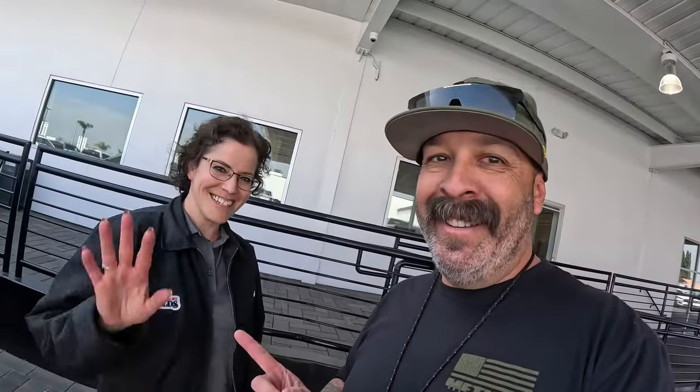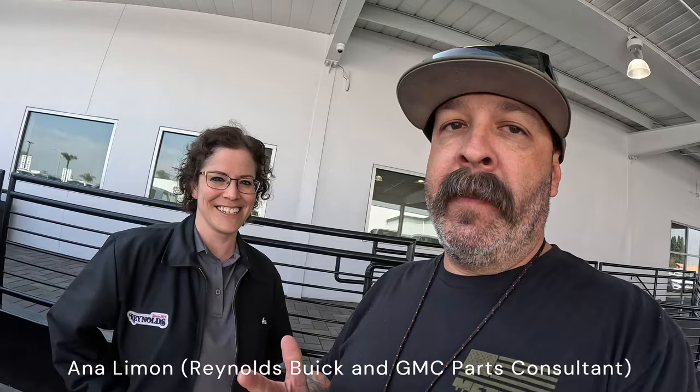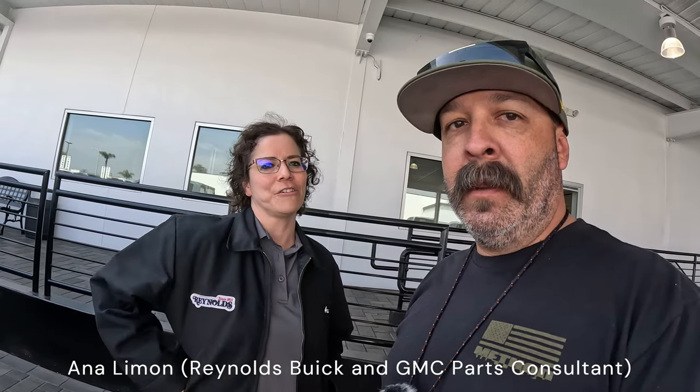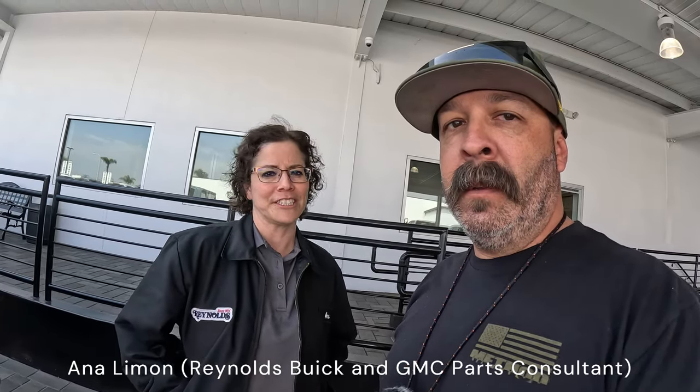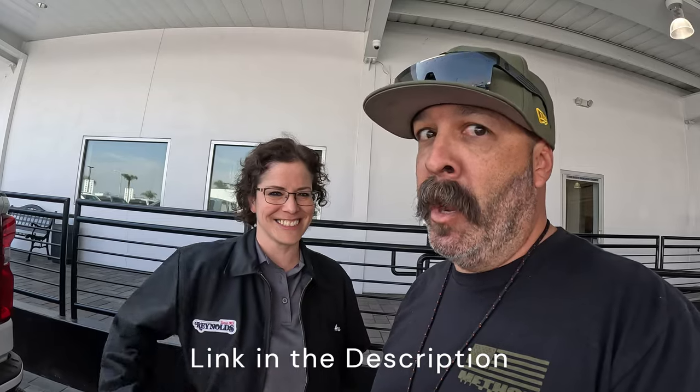I'm here with Anna — this is the person that helped me with everything. Very friendly, knows her stuff, will work above and beyond to help you guys out. Make sure you ask for her. She works here at Reynolds GMC and is more than happy to fill any parts needs that you have — she will find it and get it for you. I'll go ahead and put the link up and she'll definitely help you out.